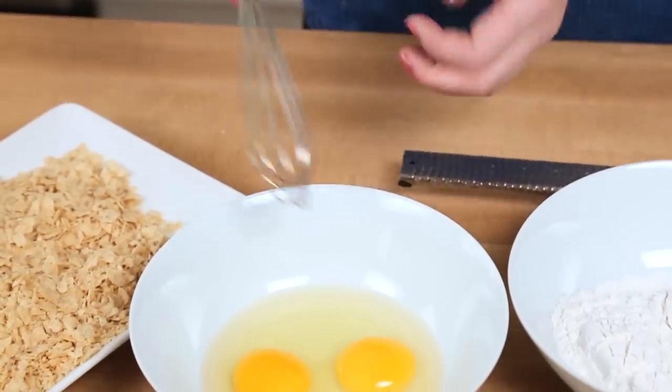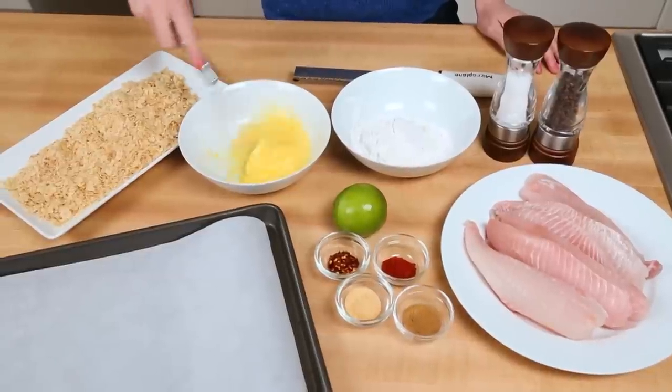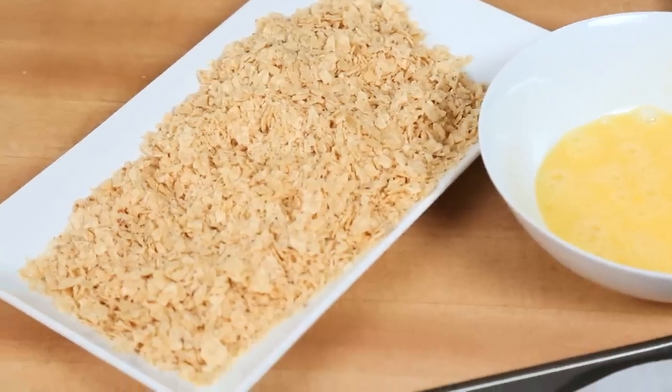For the breading process, I am creating what I call a dredging station. So I've got my flour here, and then I've got two eggs — I'm just going to give the eggs a beat. I've also got my tortilla chips that I've just crushed up. You can do this either by popping them in a zipper bag and banging on them with a rolling pin, or running them quickly through your food processor. Both of those things will work just as well.